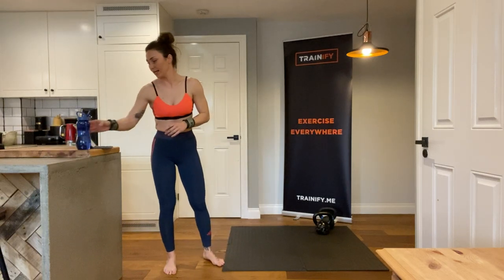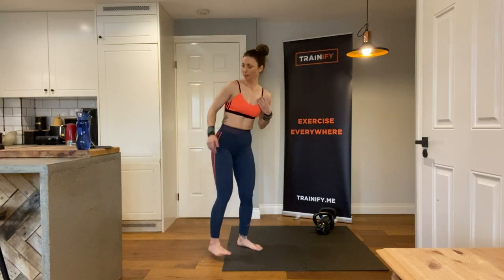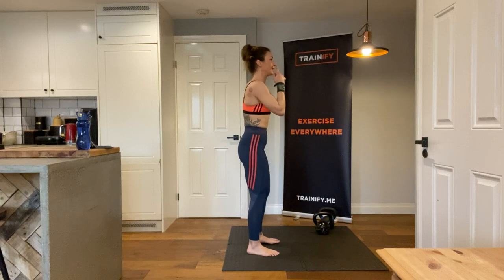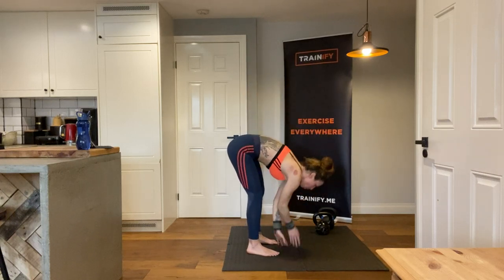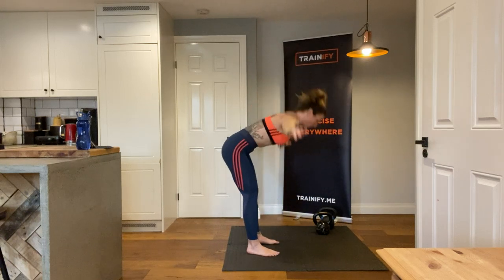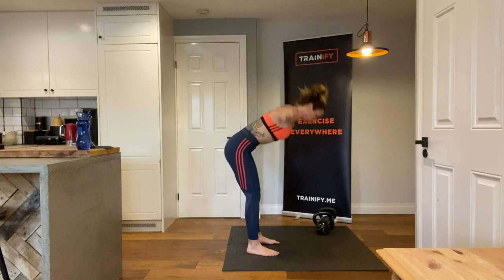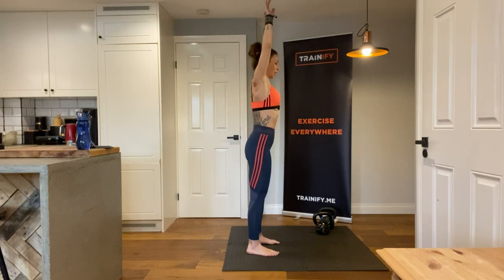Let's get ready. We're going to do a nice warm-up before our main session. First, start with inhaling from the nose, and while you exhale drop all the way down. And again, inhale and exhale, inhale and exhale — and one more time.